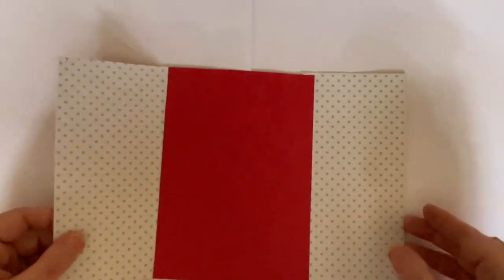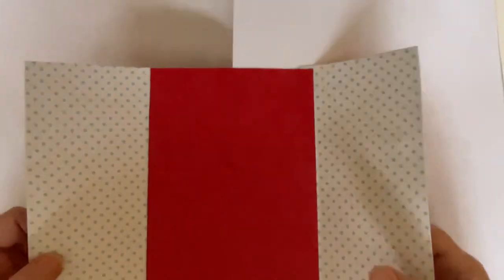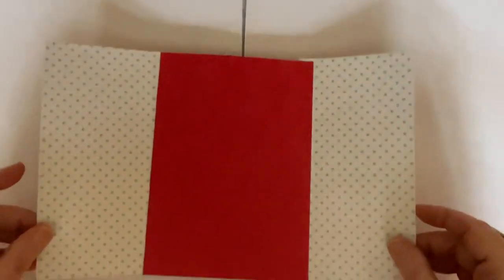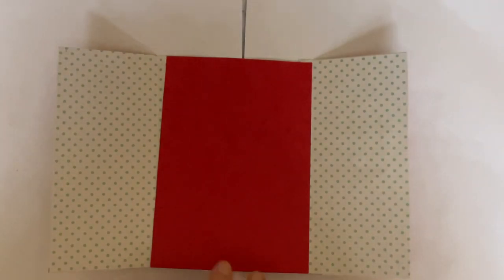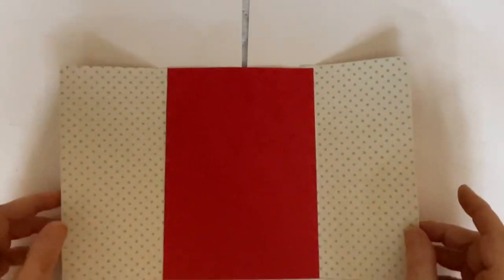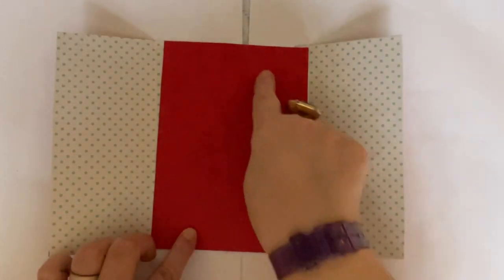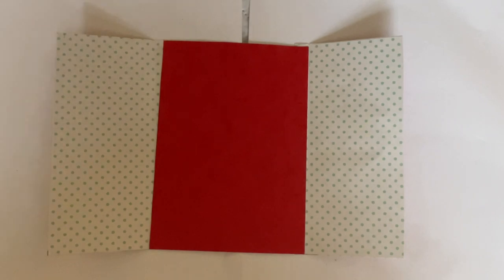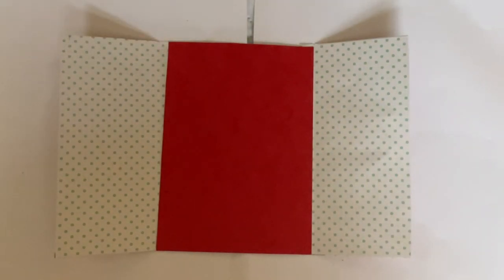Now what we need to do — if you're going to put your pull tabs — you don't have to put the pull tabs in if you don't want to, but I've already measured mine in so that it's in the centre. In our last card I put the aperture at the top, but this time I'm going to have it in the middle. You need two faux pull tabs, cut at two by three and a half. All of these measurements will be in the description down below, so don't worry about having to remember them.